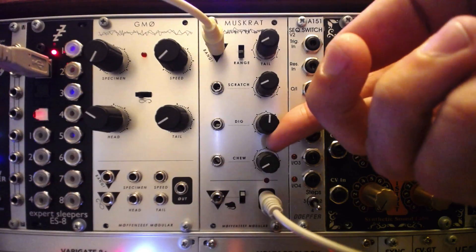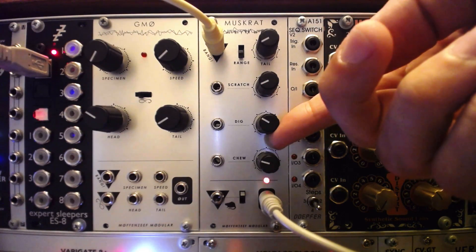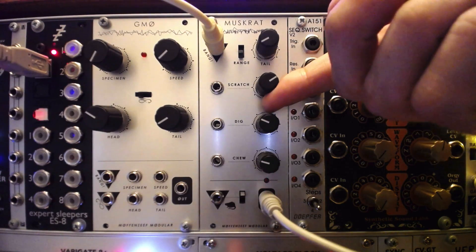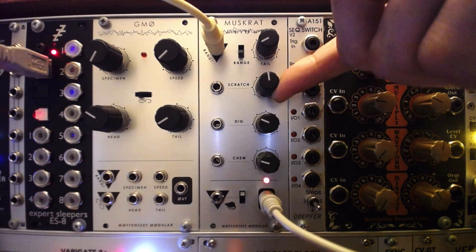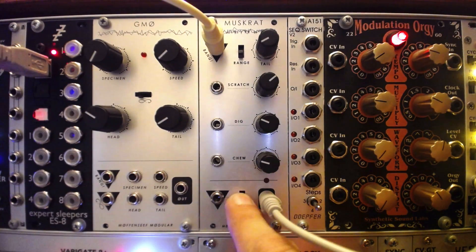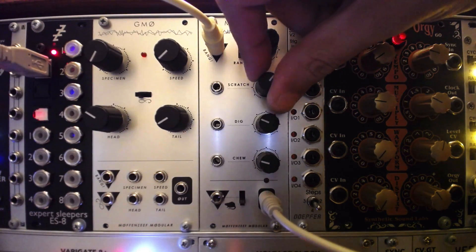The granular chip selects a short sample with the Digg knob, loops it, and then offers control over the loop length or grain size via the scratch knob. The grain can be reversed using the muskrat switch. Results can vary from weird glitchy tones to vocal-like effects.